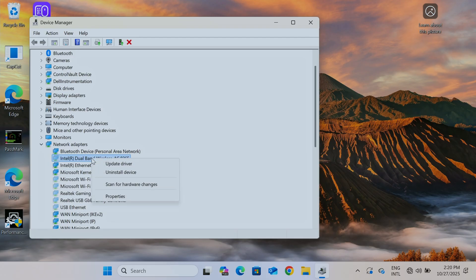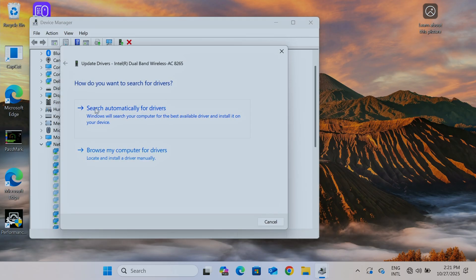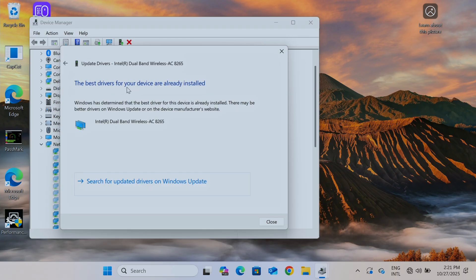Right-click the adapter and you'll see the option to Update Driver. Choose Search Automatically for Drivers. It says the best drivers for your device are already installed. So just also search for updated drivers on Windows Update as well.